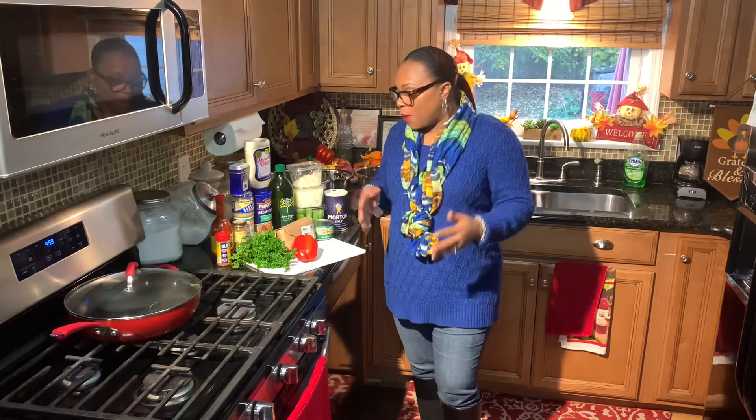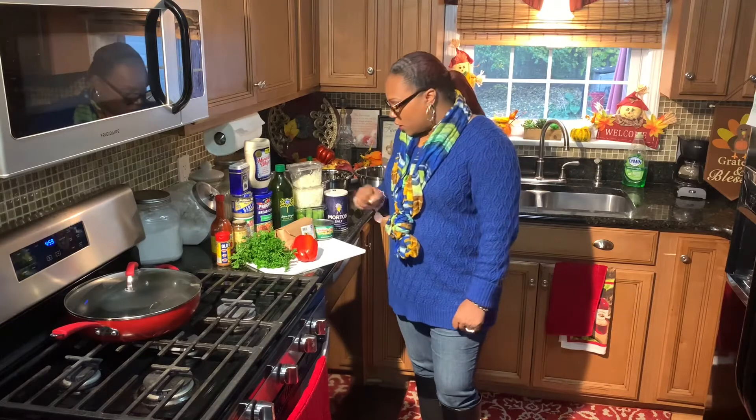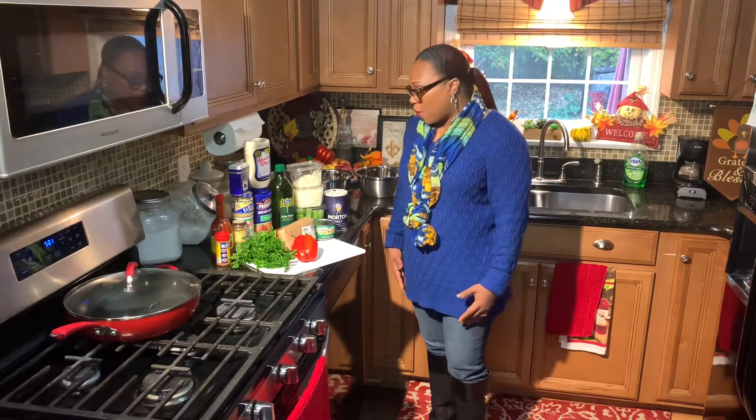Hey y'all, I got a request to make some salmon croquettes, some tuna croquettes — some people call them salmon patties or tuna patties. When I was coming up, my mom always made tuna croquettes and salmon croquettes, and you can either make this with some fresh salmon or some canned tuna.